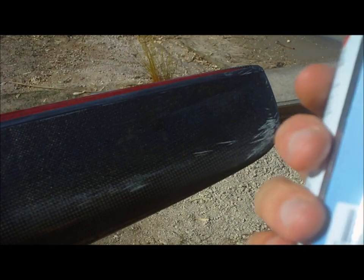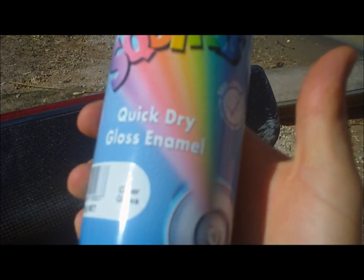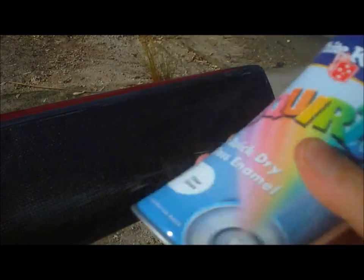In this episode of WashRiderTV, we're going to look at detailing your kayak and paddle. We'll need a can of gloss enamel spray, or a colour spray which is the same as your kayak hull or paddle, and some wet and dry sandpaper.